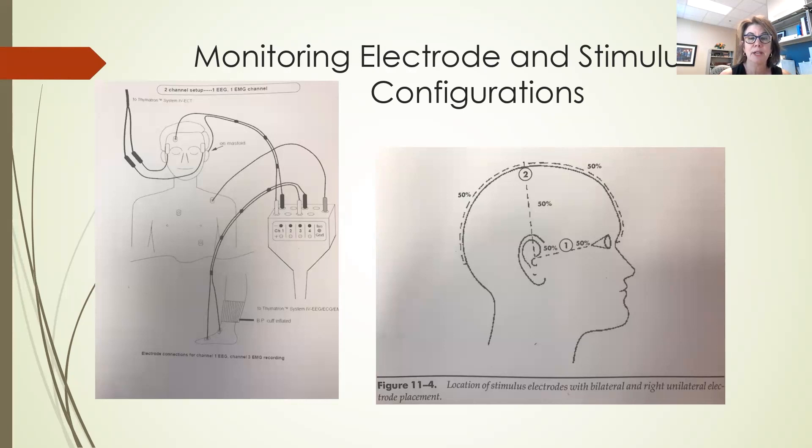The right unilateral electrode placement tends to have less memory side effects, so we usually start with that. Some patients will need to progress to bilateral treatment. On the left-hand side, that's showing some of the monitoring electrodes. We monitor the brain seizing with EEG electrodes, and we use a tourniquet on the leg before the succinylcholine — the paralytic or muscle relaxer — goes in, so we can actually see the toe move during the seizure, just in case our EEG leads fail.